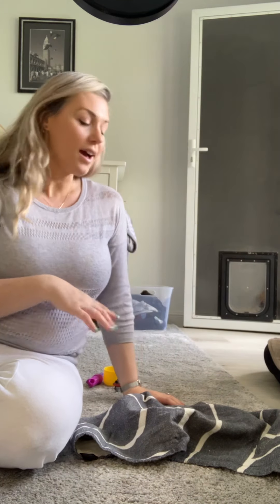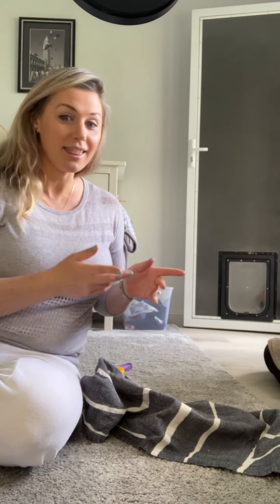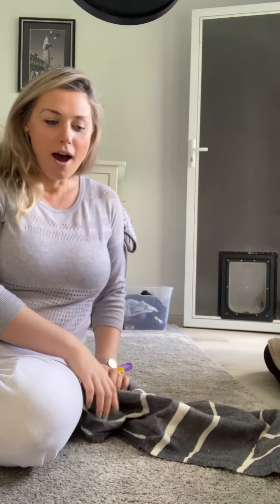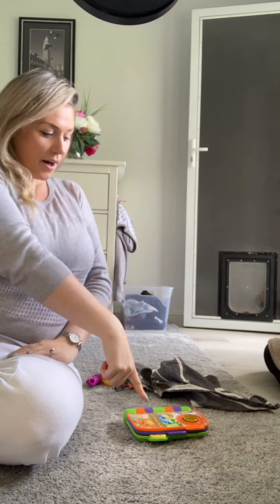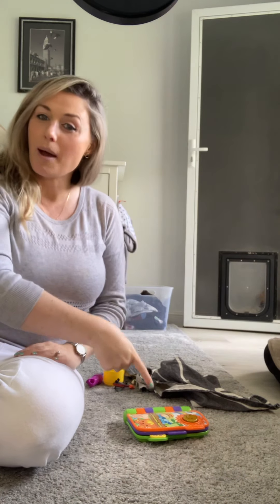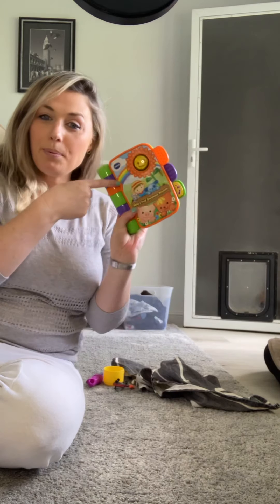I've got something under here, under here, under here. I've got something under here — let's have a look! Book. Book. I'll do that pointing and repetition: it's a book.